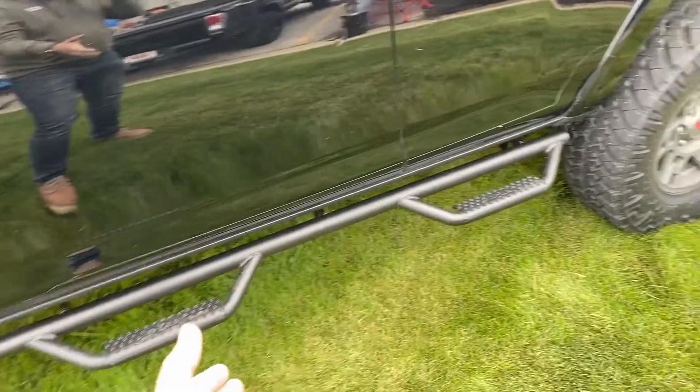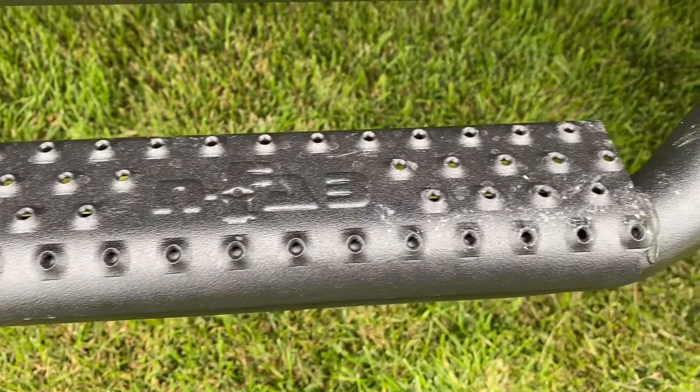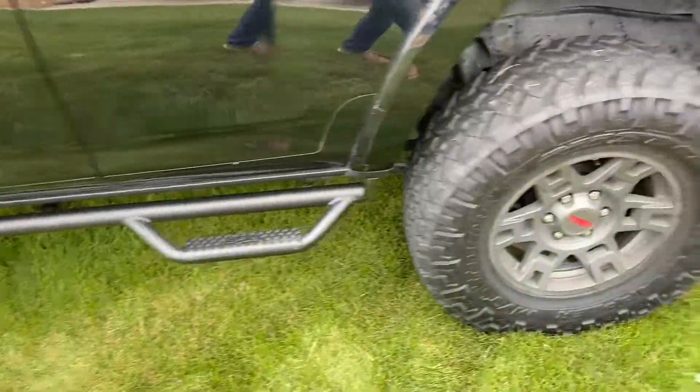And as you guys saw, I installed the N-Fab. This is the basic step system — the basic nerf bars — and that is looking great. I really like it so far, and it offers a bit of extra protection.